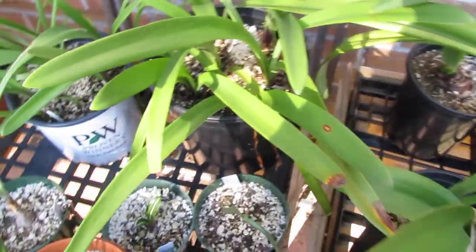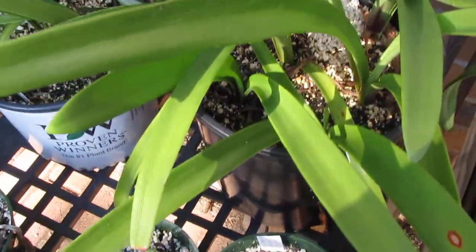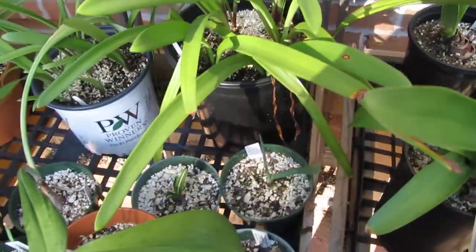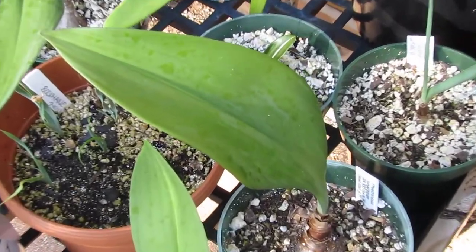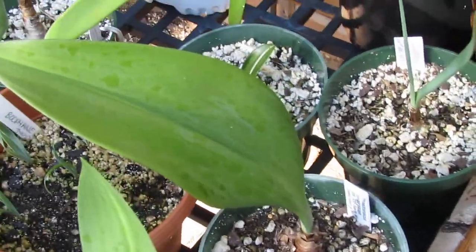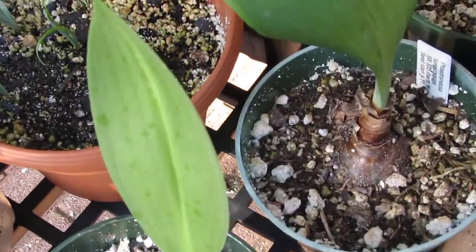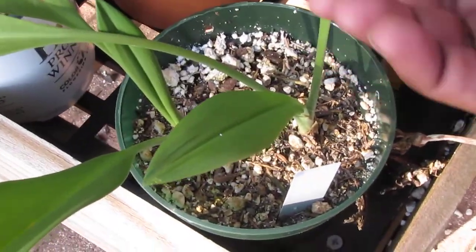And here are some seedlings that have been growing out. I don't see the virus on them, but I'm not really sure. Here are some bulbs that are next to it — I'm not sure if that is it or if it's just water damage. I guess I should probably get rid of them just to be sure.